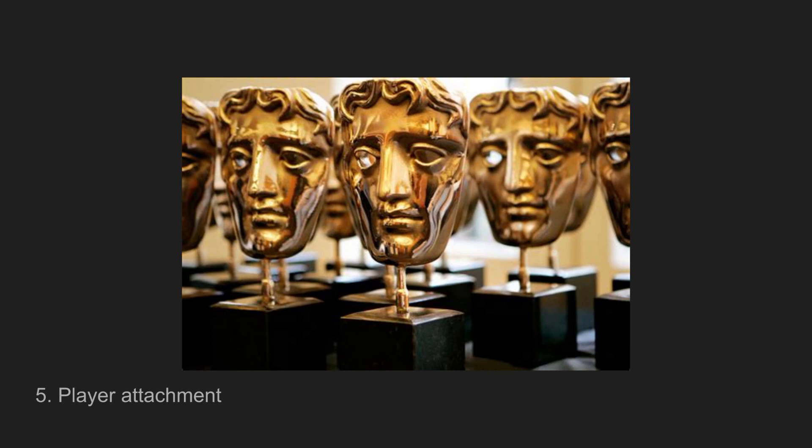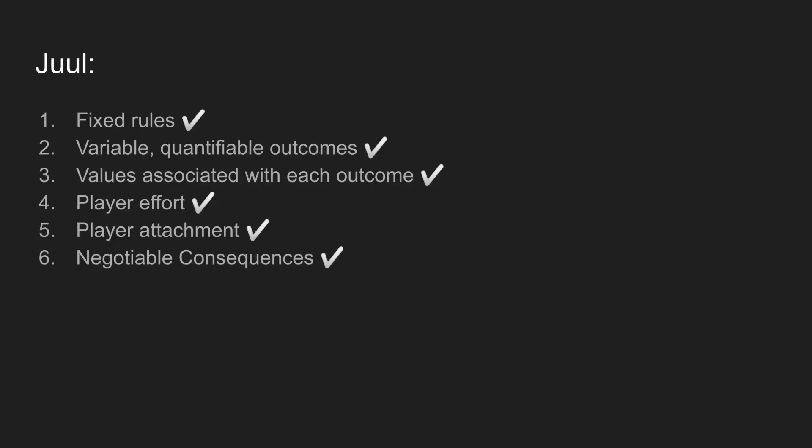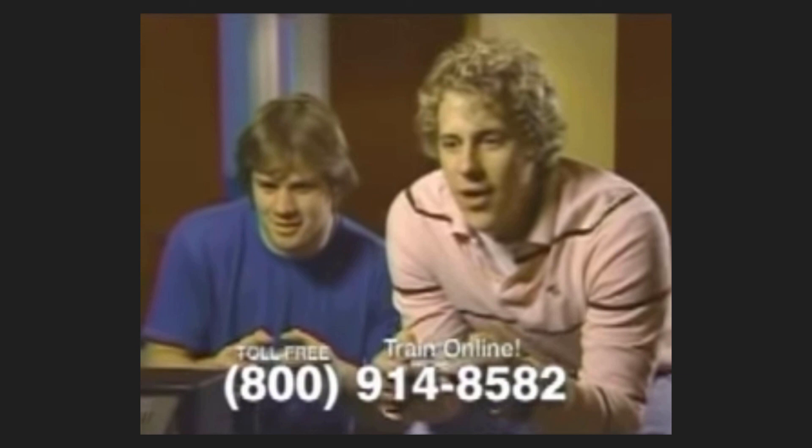Number five: player attachment — are you attached to the outcome? Are you happy when playing? Anyone who's made even a small game jam knows they're very attached to what comes out the other end. The final quality is negotiable consequences, which is really only here so Jasper Juul can define war as not a game — if you lose, you die. Since video games aren't war, we pass this one too. So: fixed rules, verifiable quantifiable outcomes, values associated with each outcome, player effort, player attachment, and negotiable consequences — we tick all of those, which means game development is, according to these expectations, a game.